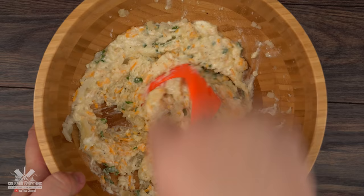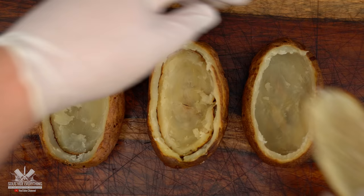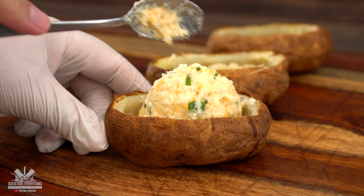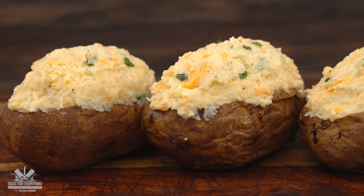If you like a little bit of heat, go ahead and throw in a little bit of cayenne pepper. Now all there's left to do is throw them back inside the potato. To keep a nice tall shape I decided to put the cover inside. Stuff them with the mashed potato mix and bake them in the oven at 350 degrees Fahrenheit for 30 minutes.